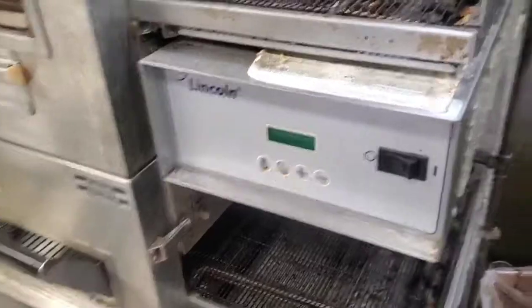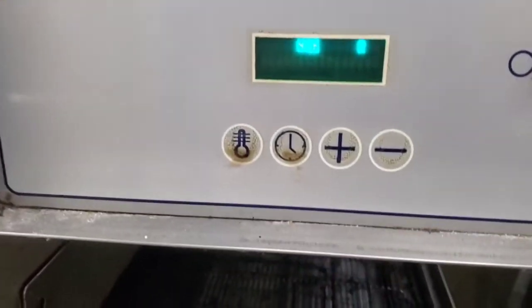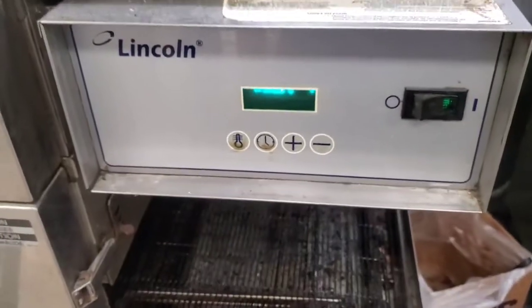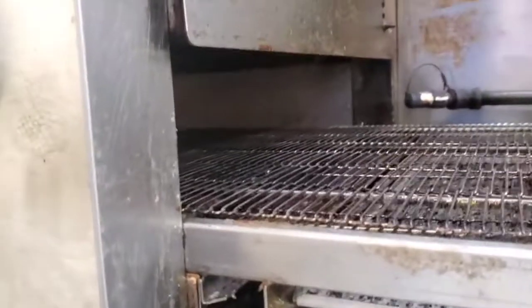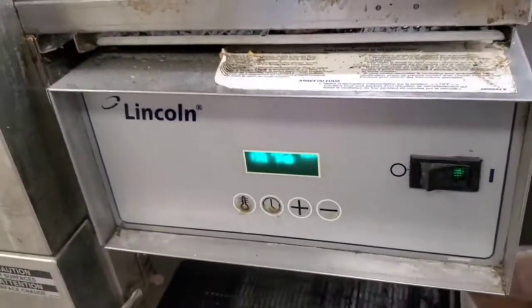Look what we have here. This pizza oven won't heat. It'll come on, it'll act like it's gonna heat, but it never does light the burner. It just doesn't get hot.